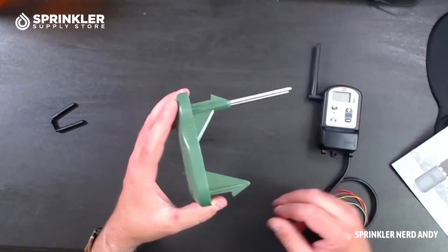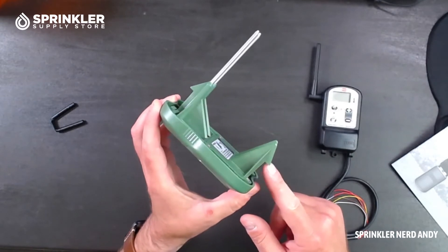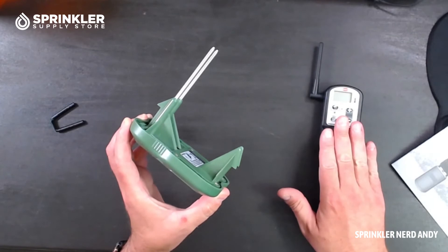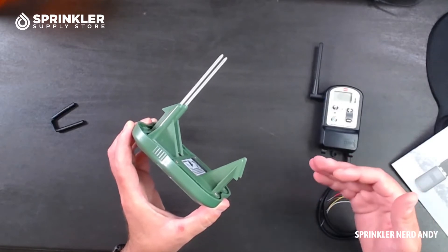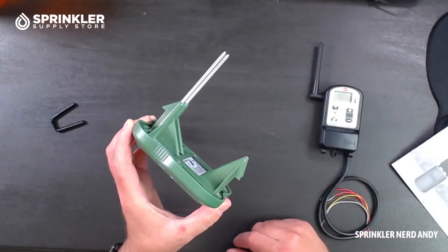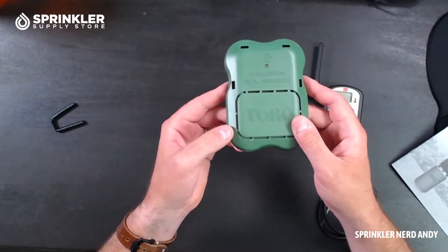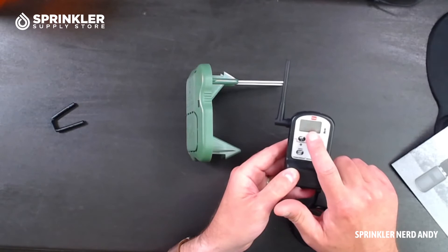The sensor communicates with the receiver wirelessly, up to about 500 feet. The sensor almost looks like it has ten stakes. Find a good spot in your landscape — it must be within 500 feet of the receiver. I'd recommend an area that's flat, has full sun, and has good head-to-head irrigation coverage. Place it inside one particular zone, then simply press it down into the turf and leave it there.